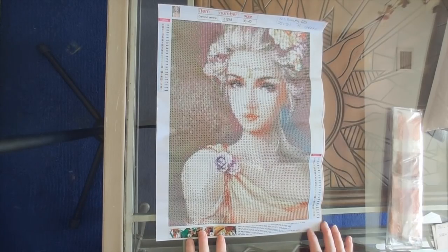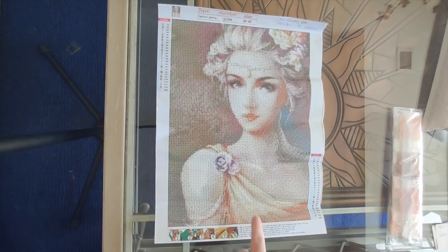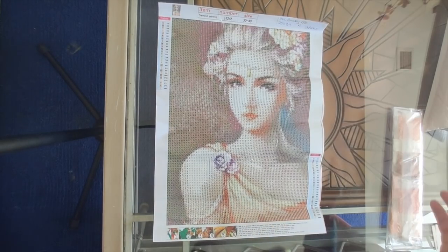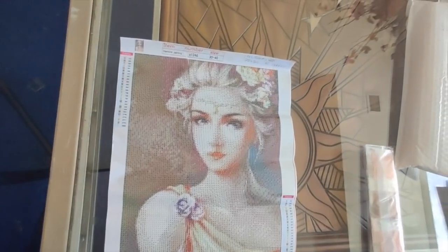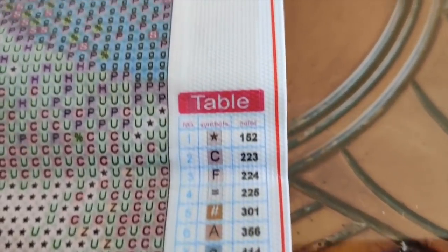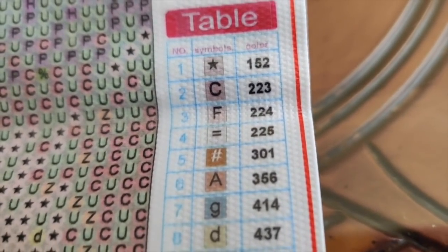I like this, I think it looks really good. Lily, I'd love to know what you think because I think this looks fantastic — this is one of the better ones I've seen. I think it's going to look pretty amazing when it's all done. Let's take a look at the legend and the canvas.